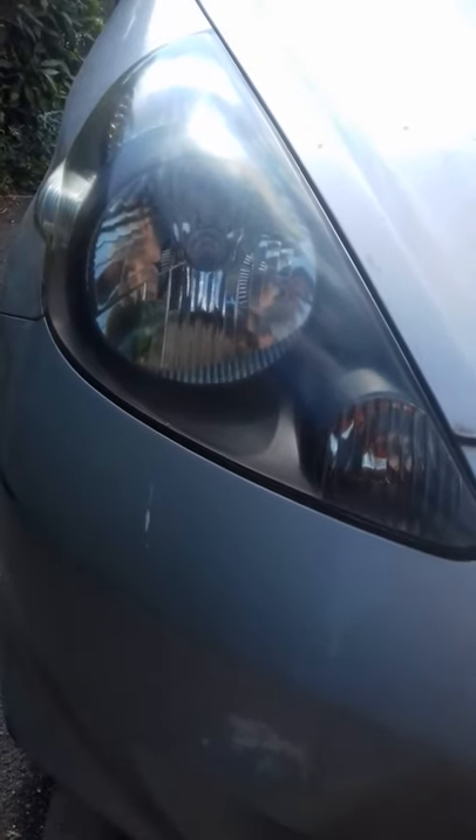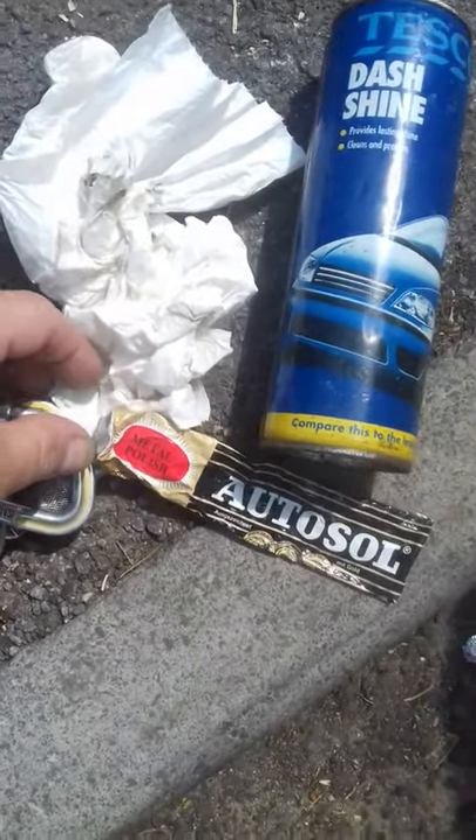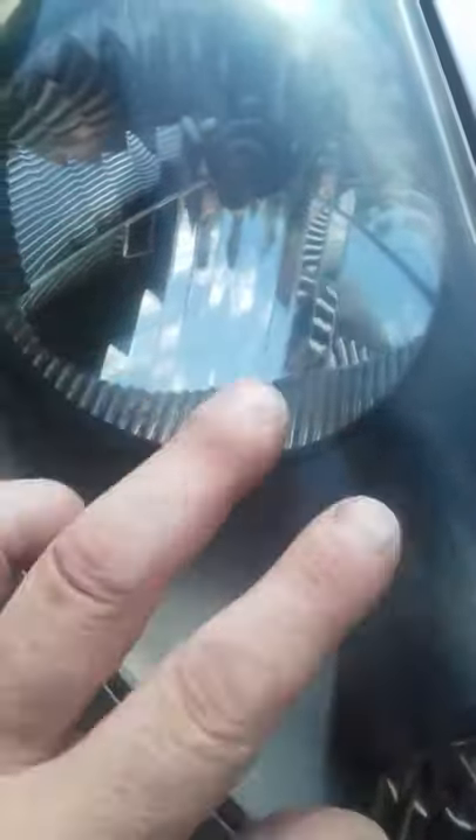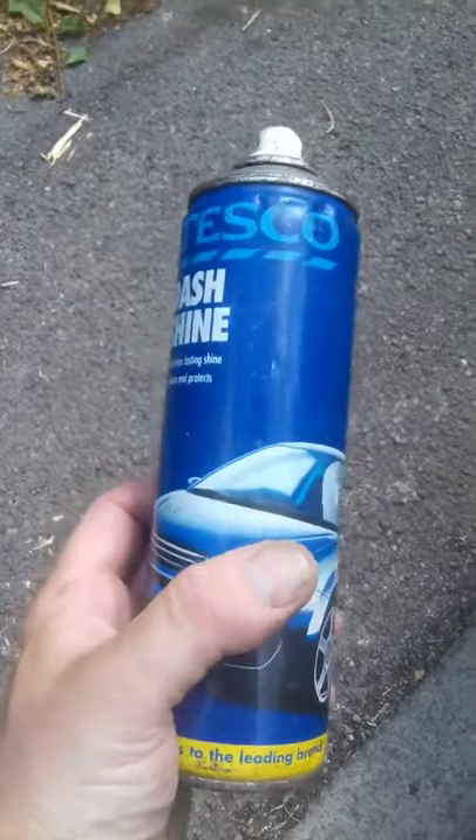Dead simple working here. I used Autosolve metal polish — basically polished it until I could see that the opacity had gone, then cleaned it off because it goes white when it dries, and finished it off with a spray of shine, which is basically a silicon spray.